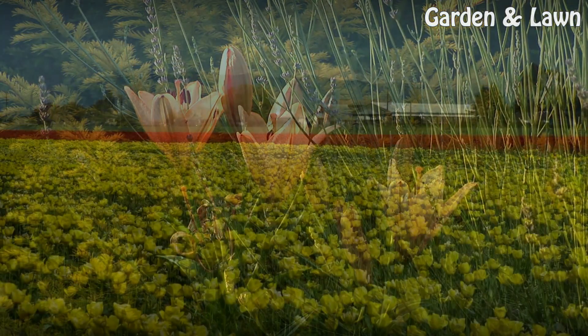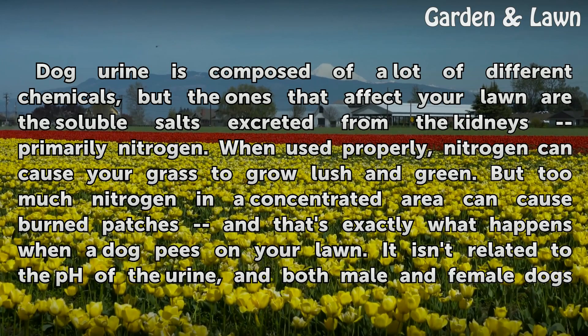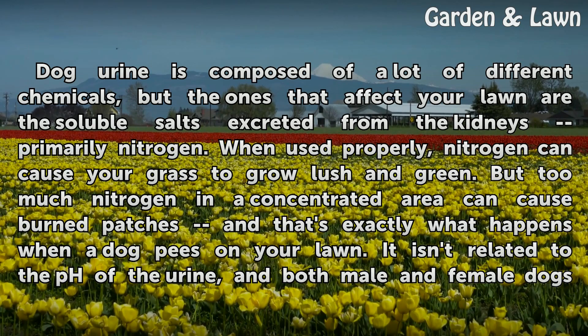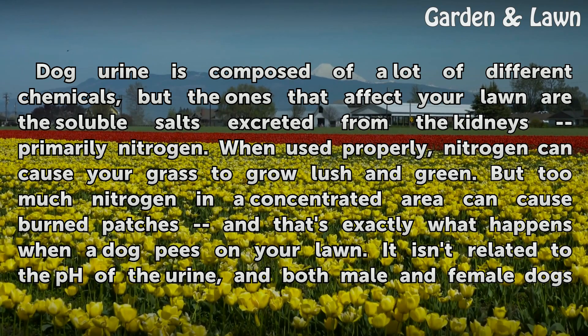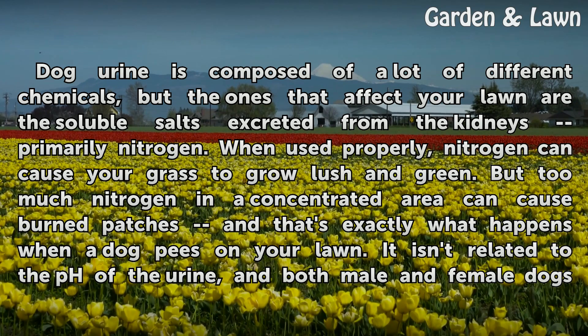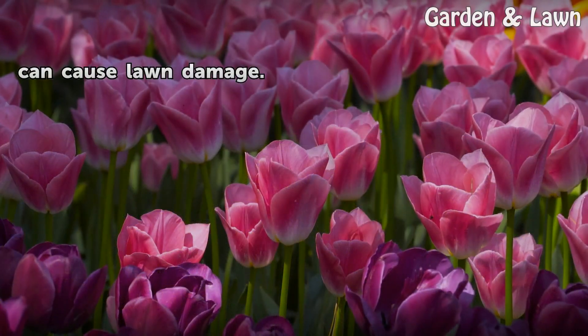Know the enemy. Dog urine is composed of a lot of different chemicals, but the ones that affect your lawn are the soluble salts excreted from the kidneys — primarily nitrogen. When used properly, nitrogen can cause your grass to grow ocean green. But too much nitrogen in a concentrated area can cause burned patches, and that's exactly what happens when a dog pees on your lawn. It isn't related to the pH of the urine, and both male and female dogs can cause lawn damage.